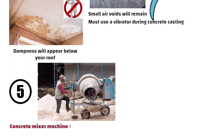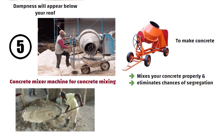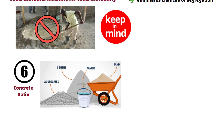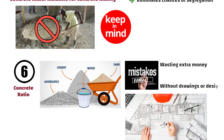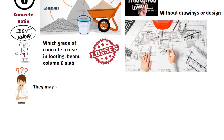Tip number 5: always use a concrete mixer machine for concrete mixing. A mixer machine mixes your concrete properly and eliminates chances of segregation. Never make concrete manually for structural slabs. Number 6: Concrete Ratio. Most people make mistakes in this, wasting extra money. Those who build houses without drawings or design suffer big losses because they don't know which grade of concrete to use in footing, beam, column, and slab. Due to lack of knowledge, they may use incorrect grades.